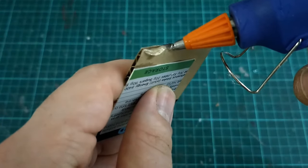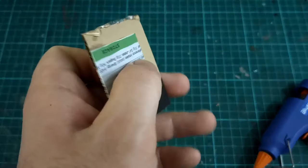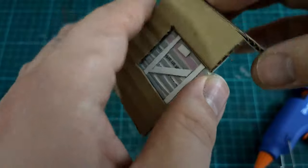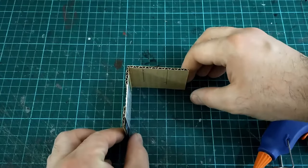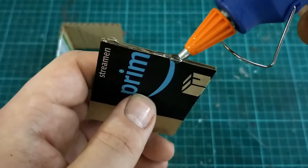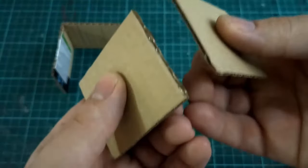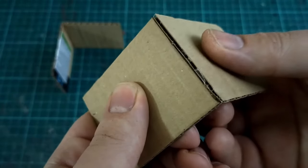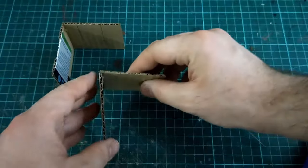The next step is gluing the floors together. Using a hot glue gun, draw a bead across one side and then glue the two walls together at a right angle — assembling two walls at a time in 90-degree right-angle formations. This is the easiest way to do it: by the time we get back to the first two walls we've glued together, everything will have had time to dry and solidify.